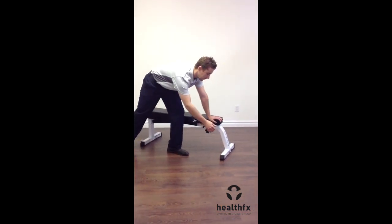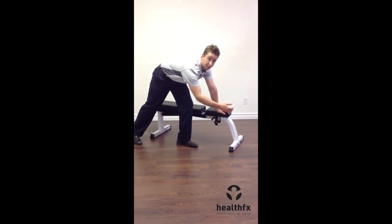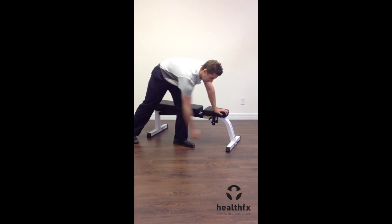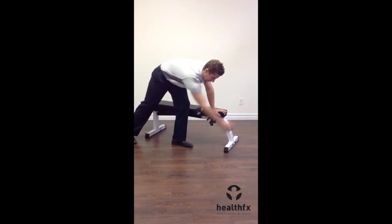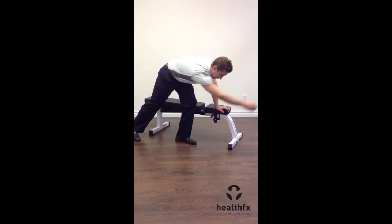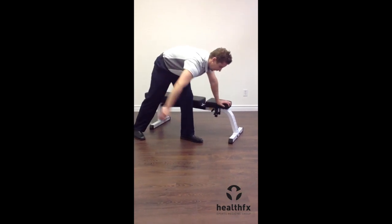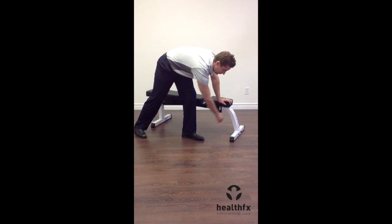The first part of the pendulum is flexion extension, going straight forwards and backwards. You're creating a swing with your upper body to come up with the range. The key is that the shoulder is pretty much dead weight — straight forward and backwards. We can also do side to side with our pendulum as well.